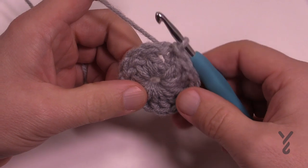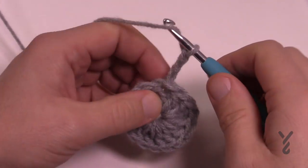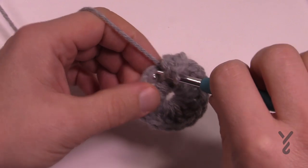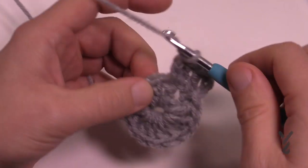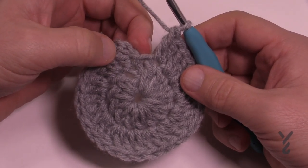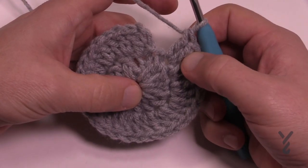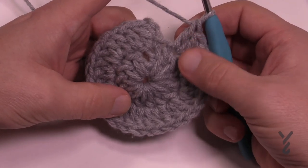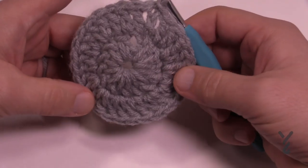Now we move up to round number two. We're going to chain three which counts as a double crochet, then in the same one as the join place another double crochet. The trick to round two is that each one of these posts is going to have two double crochets in them. Go 1 and then 2 into the same one, and put two double crochets in every one around. You should be able to count a total of 28 stitches, or 14 groups of two. Once verified, slip stitch to the beginning top of the first chain three.